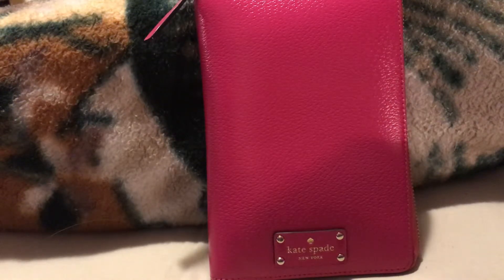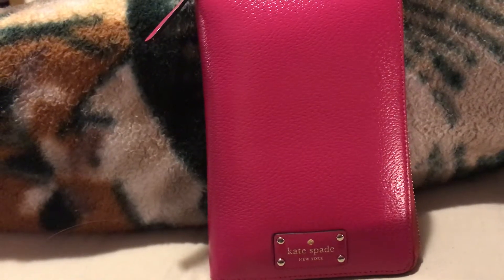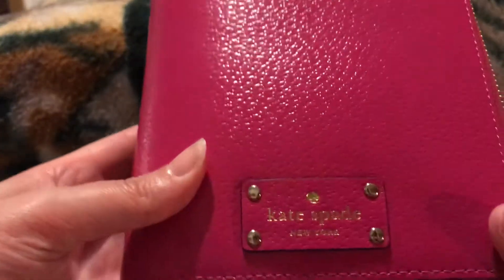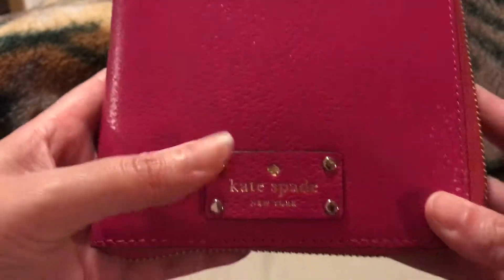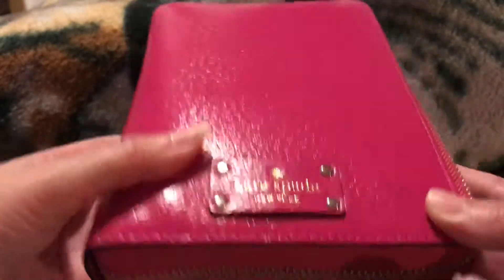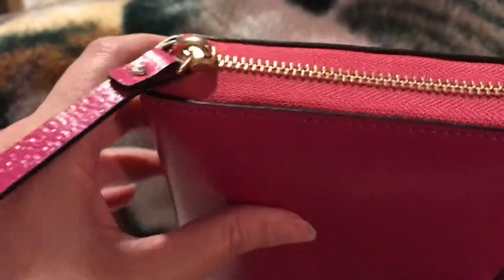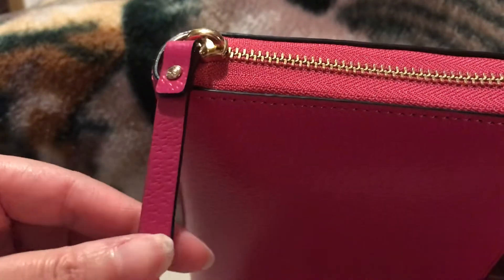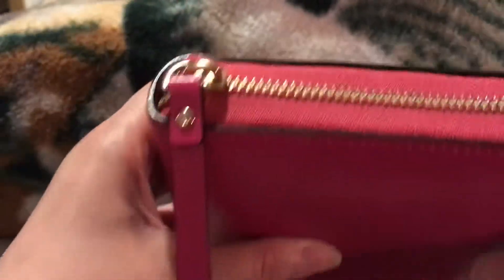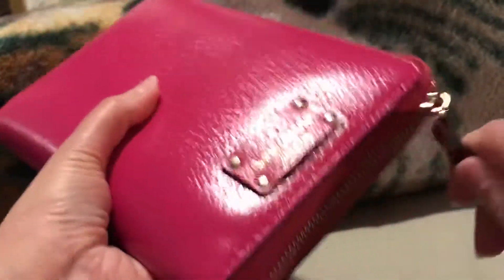I wasn't sure if I was going to buy it, but at the end of the day I was just like, you know what, I better get it because if it gets discontinued or they come up with other colors, I won't be able to get it. So this is the Kate Spade leather agenda. This one has the gold tabs, the lettering is in gold, and you can see the Kate Spade New York in gold. This is a zip - I just love how that zip goes all the way around and it just feels so secure. The tab is leather as well, and the zip is gold to match the front gold and the lettering.